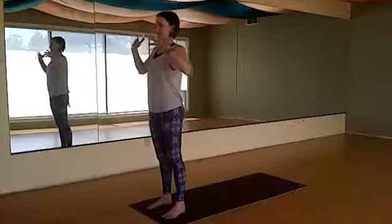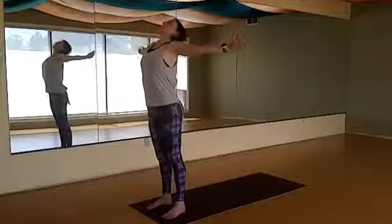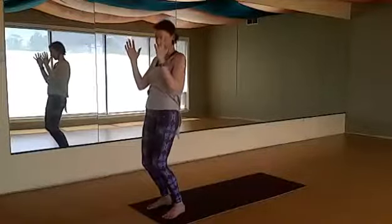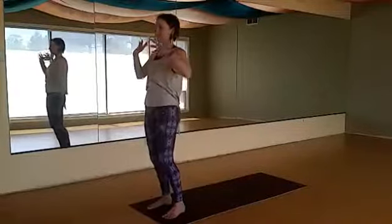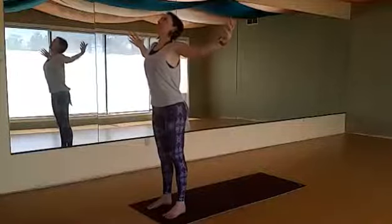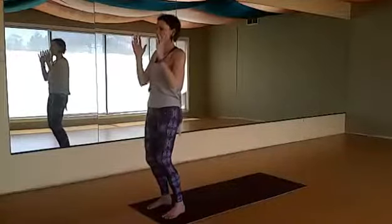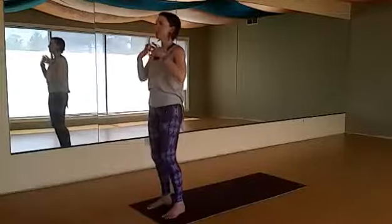We begin with prana mudra: inhale and open your arms out to the sides, open the chest, full stretch, and then as you exhale draw this energy into the center, bending your knees slightly, hands together at your heart. Inhale and open up, straightening the legs, opening the arms, heart to the sky, then drawing the hands back together, anchoring and centering. Continue like this with your own breath.